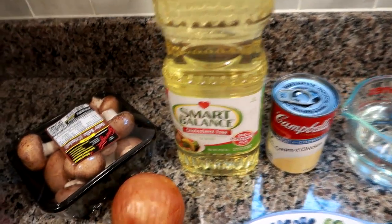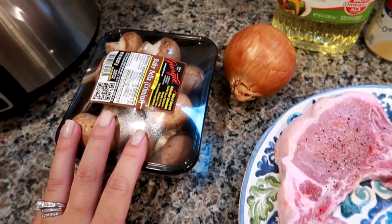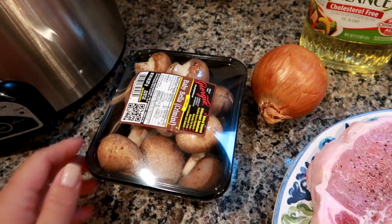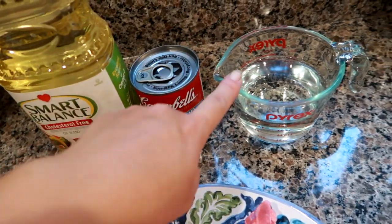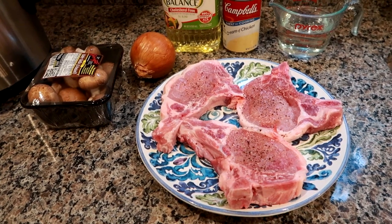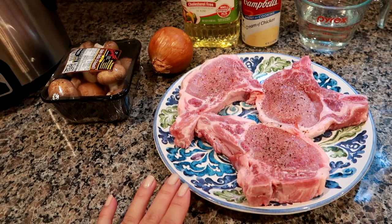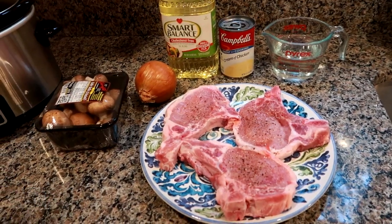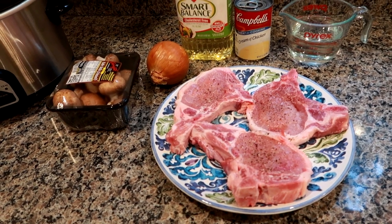You're going to need a whole medium white or yellow onion. I'm going to use about half of these baby bella mushrooms, just sliced up. You can also use regular American button-style mushrooms. If you're not a fan of mushrooms, feel free to skip them. You'll also need a can of cream of chicken soup and about a cup of water — that's the base for the recipe. What you serve this over is totally up to you: white rice, brown rice, buttered egg noodles, or mashed potatoes. This is just the meat and sauce portion.